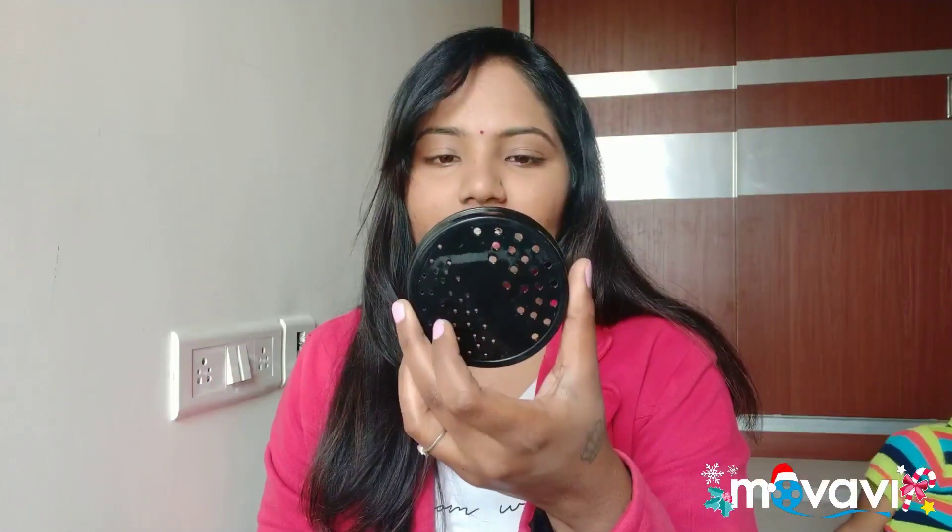I got it on Amazon. The MRP is 5,500 and I got it for 2,750. Even now it is around 2,700. The package includes 3 jars and a main motor, plus 2 extra caps — one is a spice cap and the best part is a storage cap, so you can store directly in the jar in the fridge. It is very helpful.